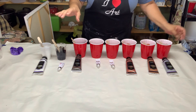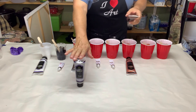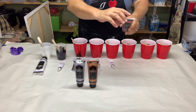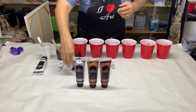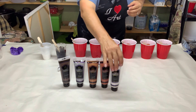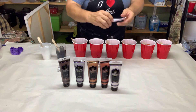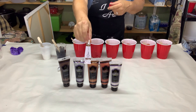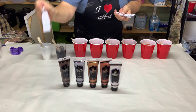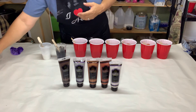So we have a metallic silver — these are Creative Inspirations in the big tubes — then we have a metallic copper, a metallic bronze, a Van Dyke brown, and Pearlescence; those are all Creative Inspirations. And then in Gen Crafts I have raw sienna, raw umber, and black. So I'm going to get these out of the way.